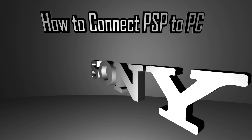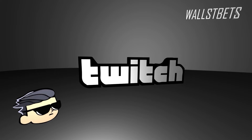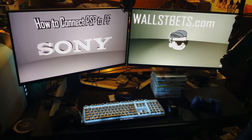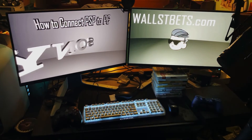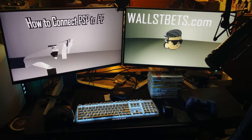In this video I will show you how to connect your PSP to your PC so that you can use your PSP as a controller on your PC monitor, play your games on your PC, and also stream. I have two versions of the PSP here — this is the version that works and I'll show you the specific details.